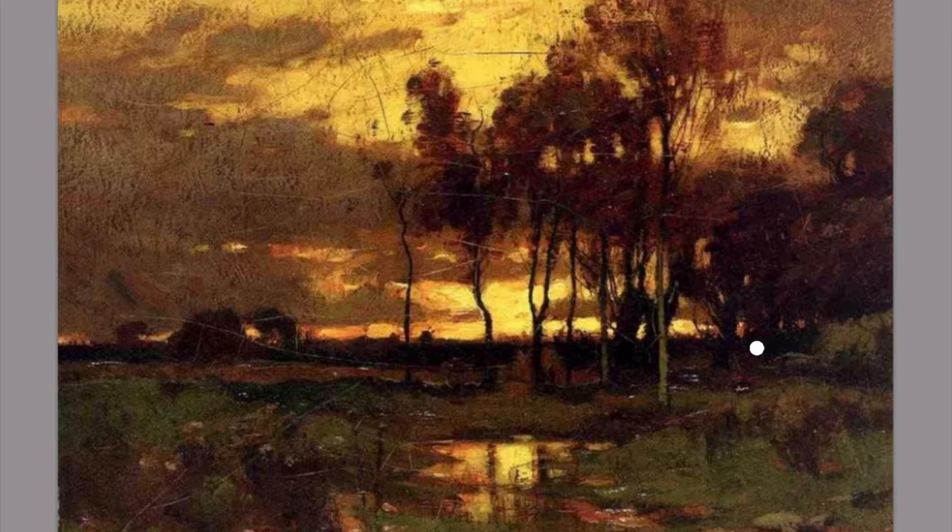This is a painting by John Francis Murphy. If you want to Google his name and see his work, he was a tonalist, 19th century. His palette was more earth colors, a lot of sunsets and late evenings. You can see in the sky here, it's reduced to just two values and two shapes — the shape of the yellow sky, and then the shape of the darker, cooler clouds. It's that shape that composes the sky, setting up the pattern of dark clouds against light sky.